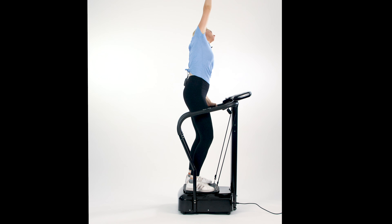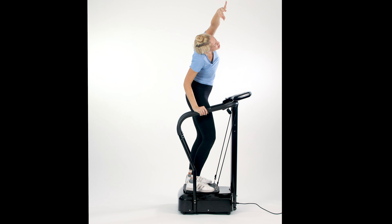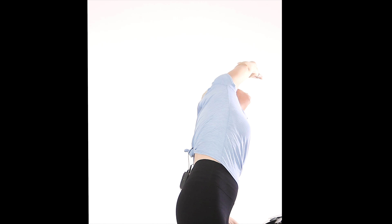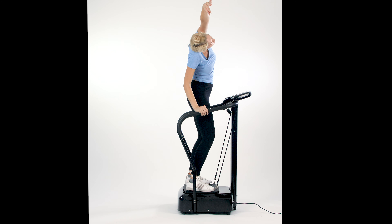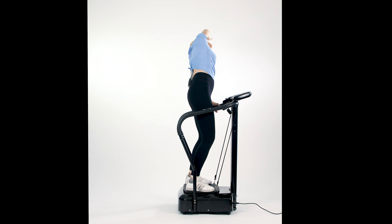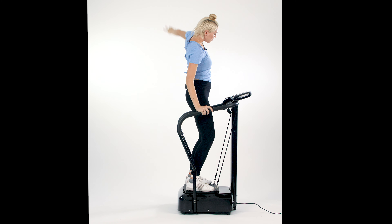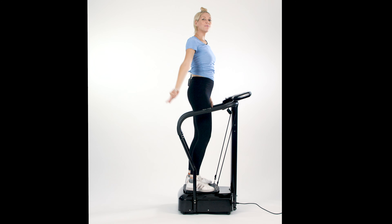Here we go for number two on the opposite side — reach those fingertips. You can deepen the stretch even farther just by reaching and lengthening a little more than last time. You'll notice that stretch can be deepened the more you do it, which means you're lengthening the fibers of those muscles. Two more — reach those arms far. It's a very graceful move. Don't forget to breathe. Last one — reach and back.